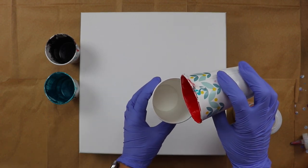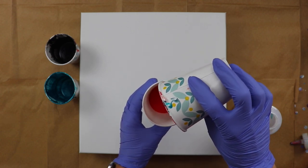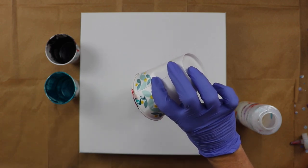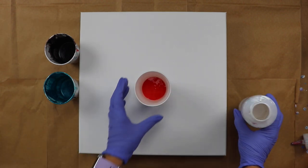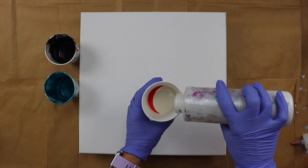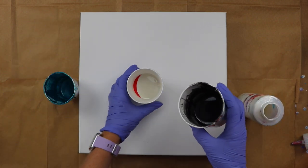So I'm going to go ahead and start and I'm going to put the red in the bottom. Now I don't have much really of any of these colors left, so I'm just going to try to use them up. And I'm going to go with some white pearl next. All my colors are mixed with Liquitex Pouring Medium, Floetrol, and water, and no silicone.